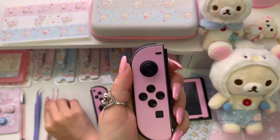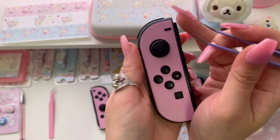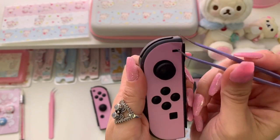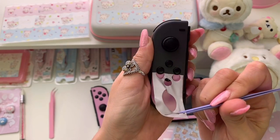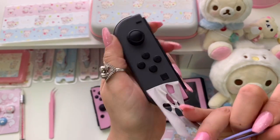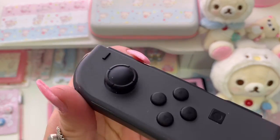These pink tweezers don't seem to be working very well so I switched to the purple pair, which turned out to work a lot better. The skin was actually pretty easy to peel off and I'm very happy to find that it hasn't ruined my Joy-Cons. I do see a tiny bit of residue but I'll show you how to remove that.